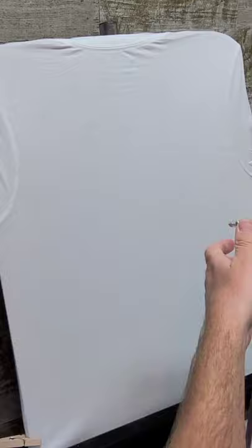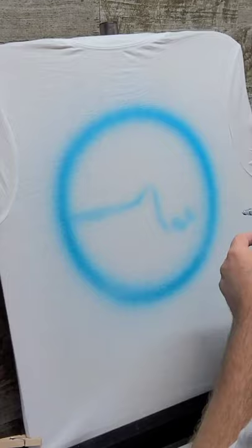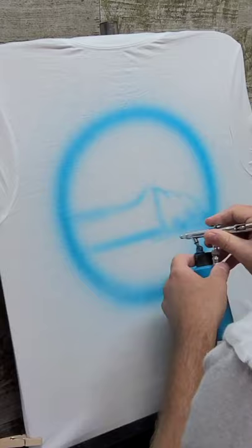Hey, what is up guys! I'm going to jump right into this — it's a classic beach scene, hairbrush on the t-shirt of course. So I'm starting off here with just a fuzzy circle, kind of a glow, just to give it some kind of a border on the outside.